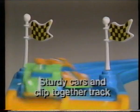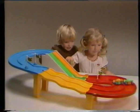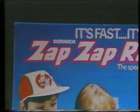Down goes the throttle — no power or batteries are needed to send those GT racers zapping. Zap zap racetrack — round the bends, over the bumps, and through the zigzags. There's all the thrills, chills, and spills of a real road race. Zap zap racetrack needs no batteries or power, just two fast drivers. Zap zap racetrack from Beric.